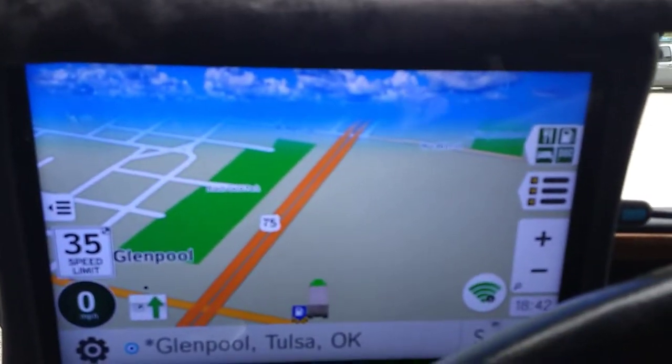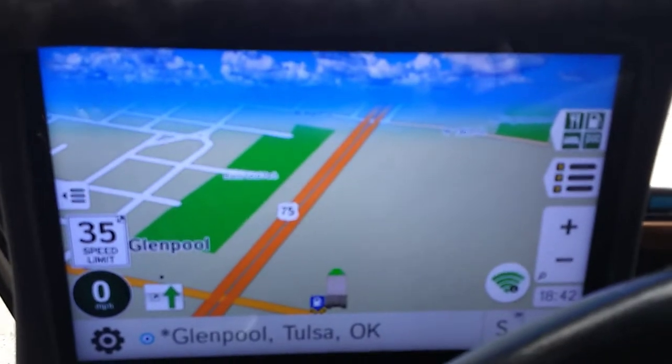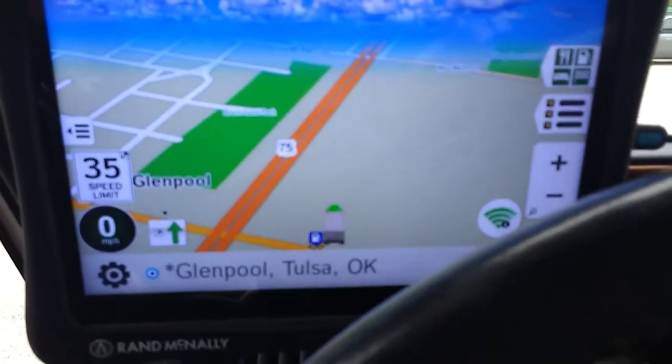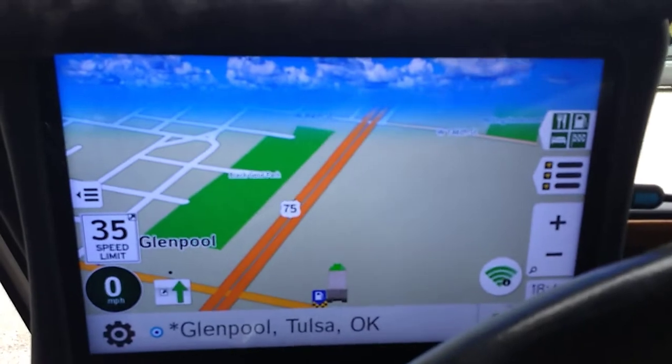Howdy folks, I just want to let you know this is a continuation of another video I did for the device. This right here is a Rand McNally tablet, and what I was showing you was how it looks in different conditions.